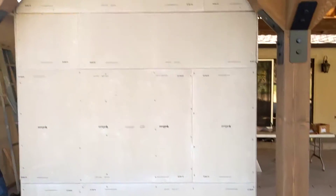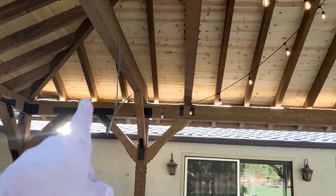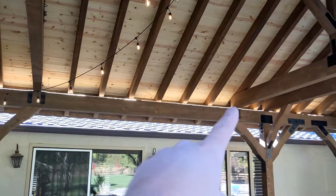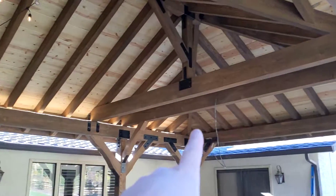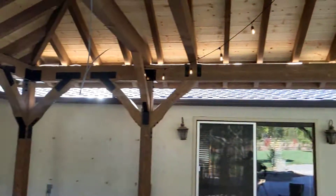We got light strips in up there — it's not permanent and doesn't look really nice, just seeing if it's bright enough. We still need to go around there, here, around there, and the other side.